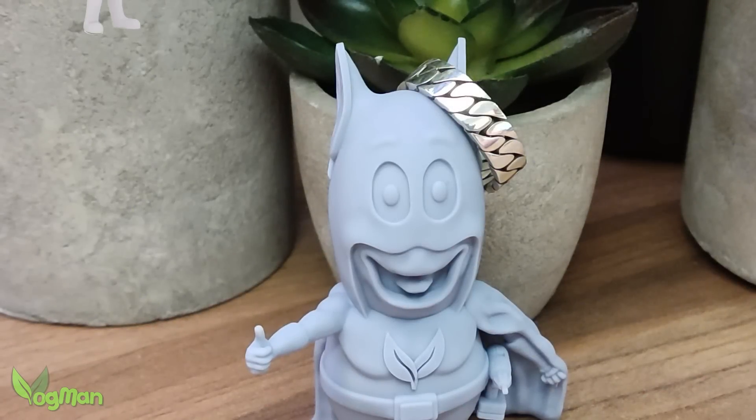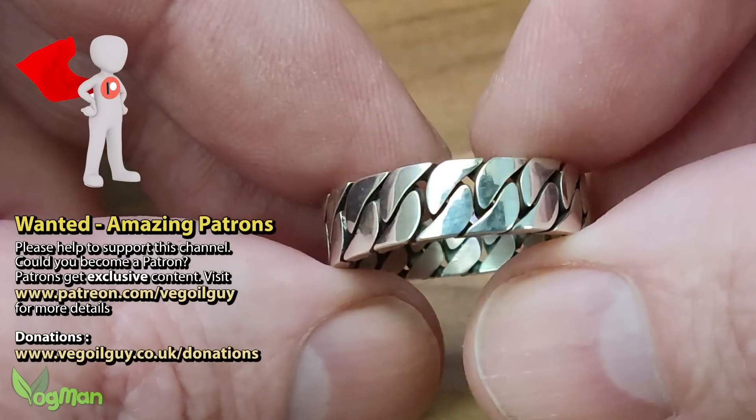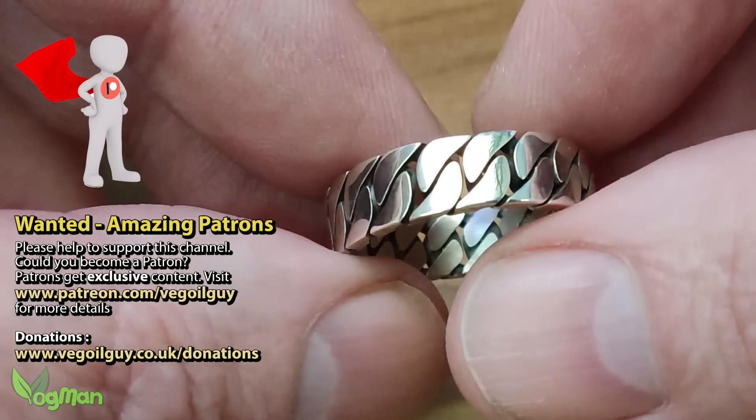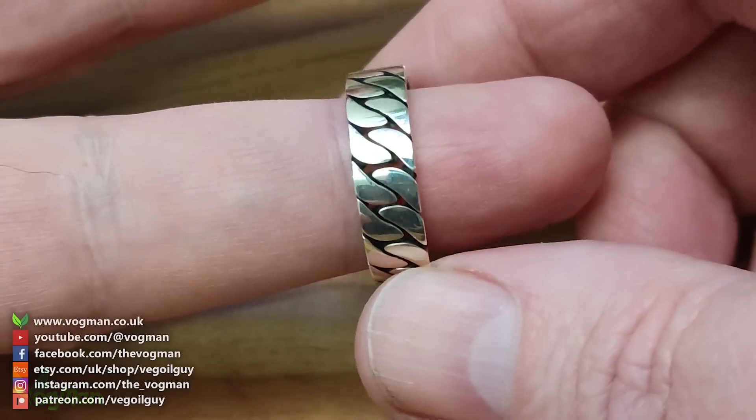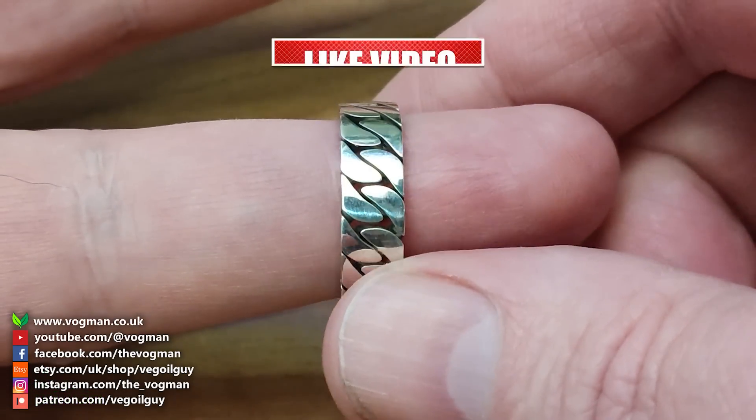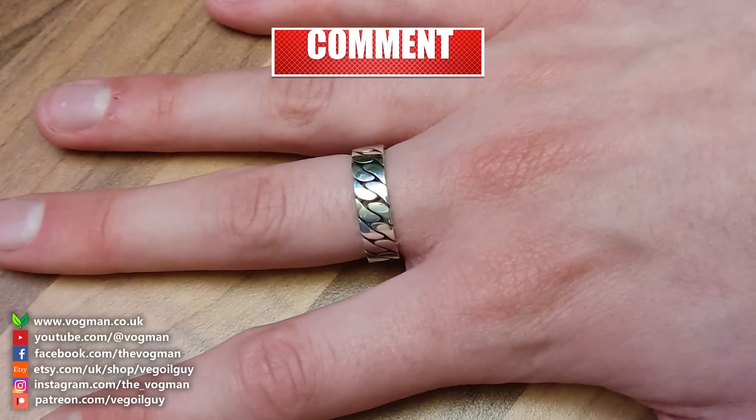And there we have it — I'm very pleased with it. The X1 printed perfectly and burned away cleanly, leaving a design that I'm truly happy with. I hope you enjoyed this one guys. Take care and thanks for watching.